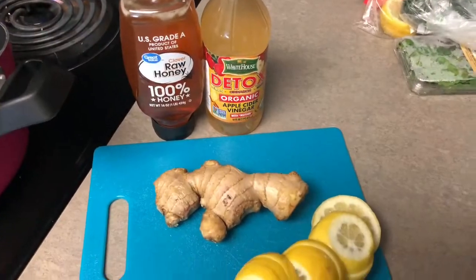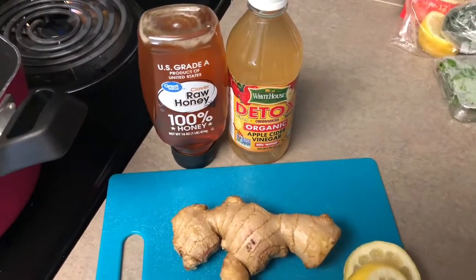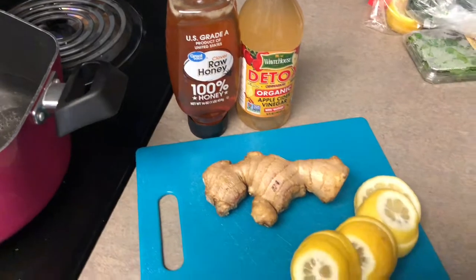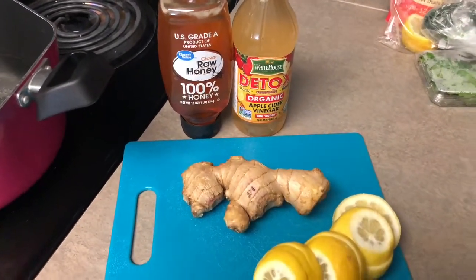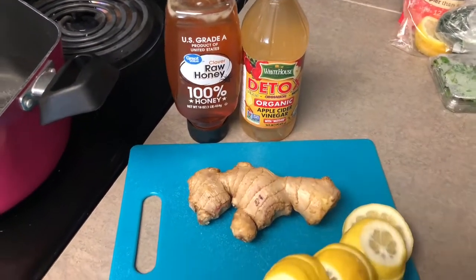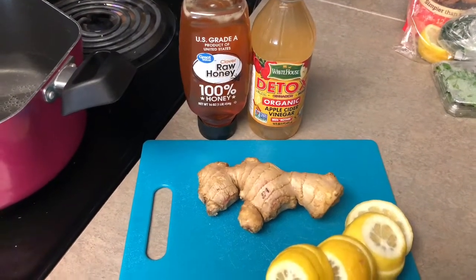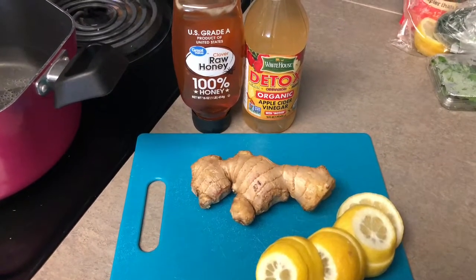Hello guys, welcome back to DNT Empire, this is your girl Tara speaking. You probably won't see my face in this video because this video is mainly focused on this detox drink that I'm gonna make. As you know, it's been going around on Facebook, Twitter — everything — that ginger root, lemon, and raw honey is like the good detoxing team to get all the bad toxins out, and they said it may help you lose weight. So I'm ready to start this year and I want to try it.